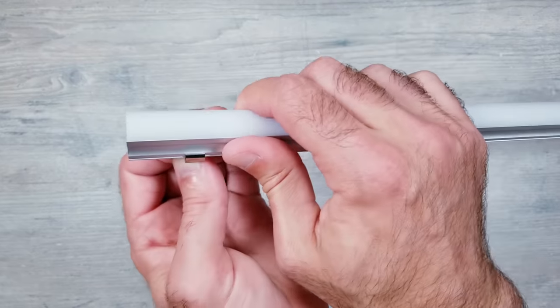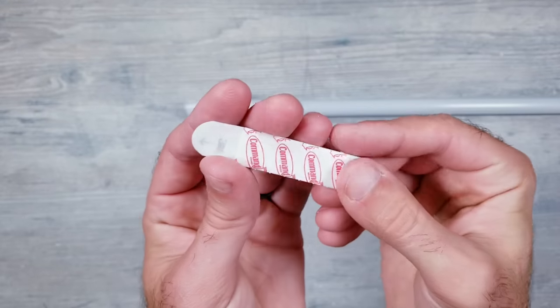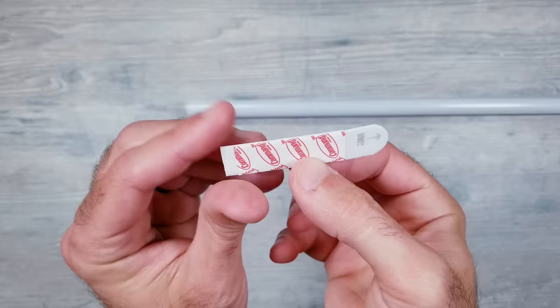For getting these mounted on the wall, you can certainly use the included clips, but I've had great luck in the past just using some 3M removable wall pads, so that's what I'll be using in this example.